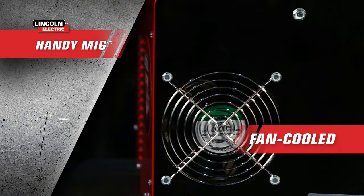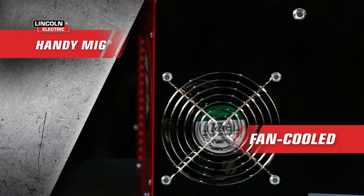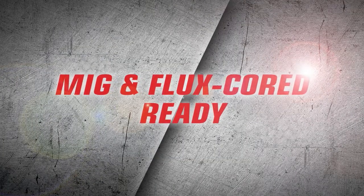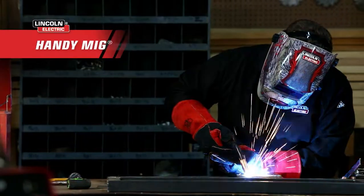This baby's fan-cooled for a long life of welding by your side, and it's built to handle both MIG and gasless flux core jobs.